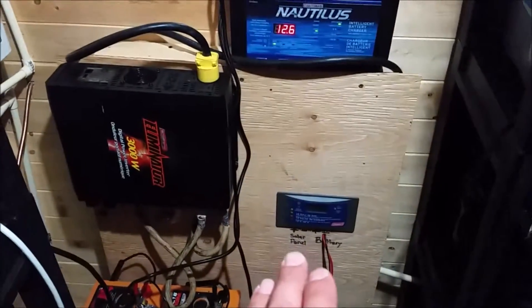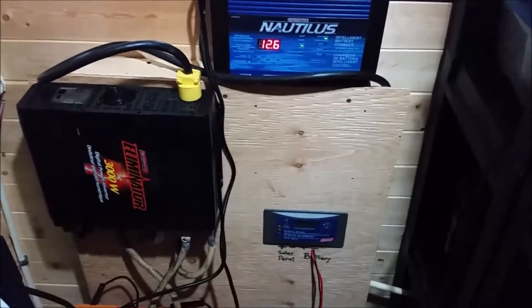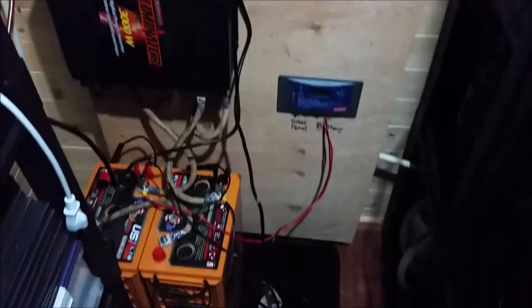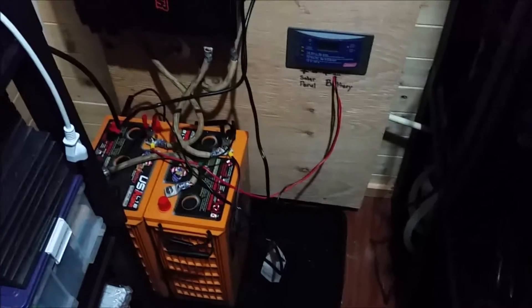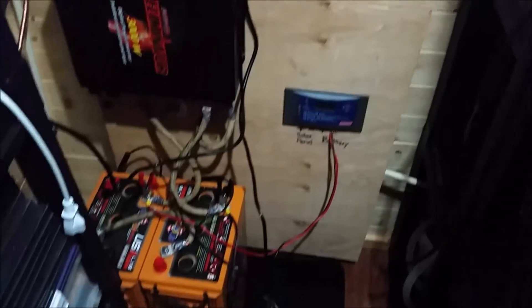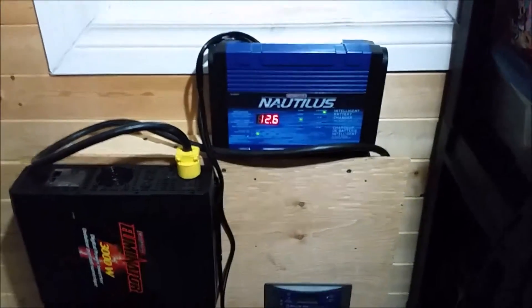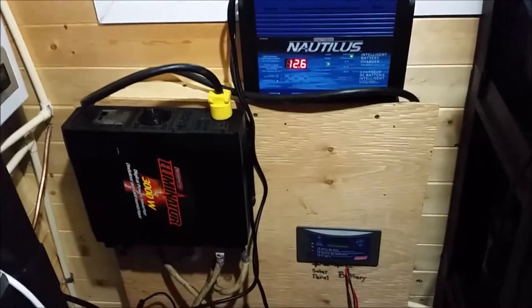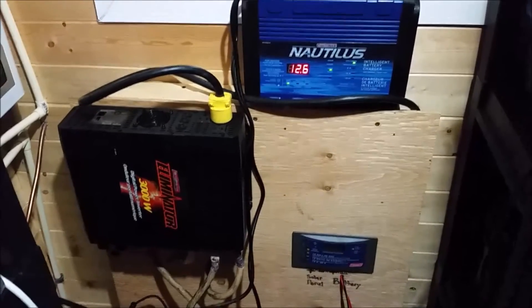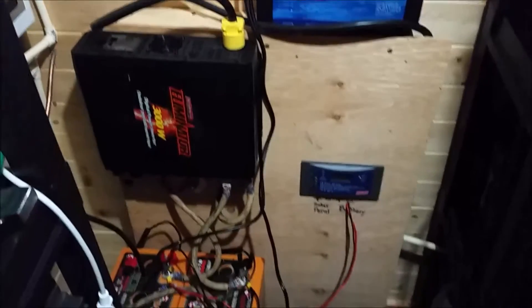First thing in the morning, before the sun comes up and before I get a good charge coming in on my panels, I can switch over to solar and just be on solar all day. Until I get two other batteries to add to my bank so that I've got 800 amp-hour capacity, I'll continue to use the generator for short periods — three or four hours a day with the charger. I'm going to record everything, and in the future I'll check back and do an update on the solar kit.